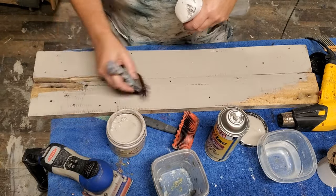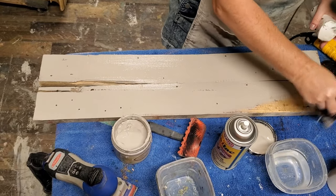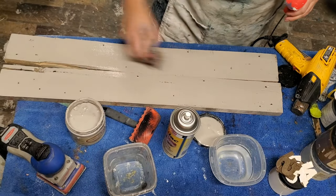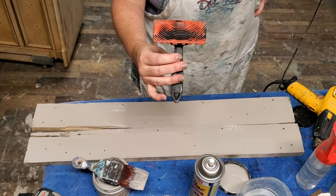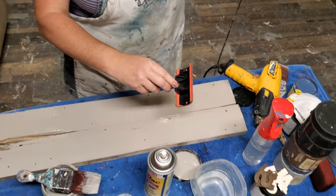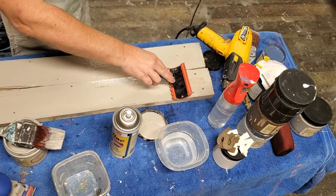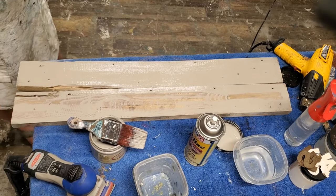While my coat of French Linen is still wet, I'm going to take my wood graining tool — this is the wood graining tool by Dixie Belle. I've got my larger wood graining head on; it does come in two sizes. I'm going to place this at one side of my plank and, with a little bit of pressure on the handle using my fingers, I'm just going to pull this and rock it. The more you rock it, the more detail your grain is going to have.